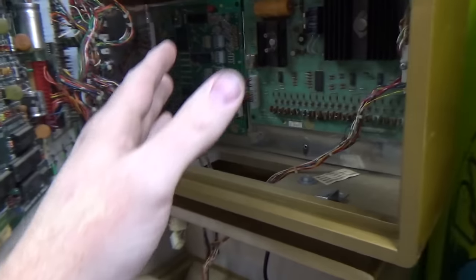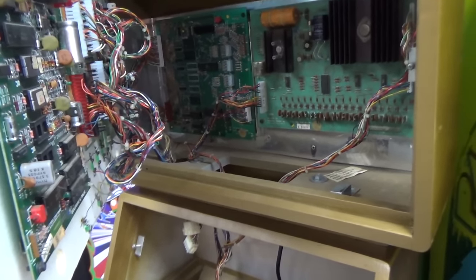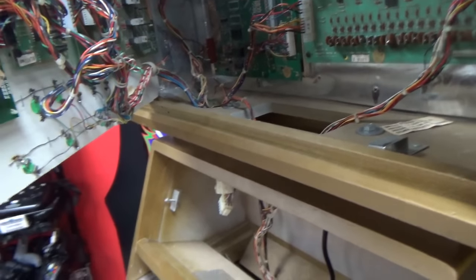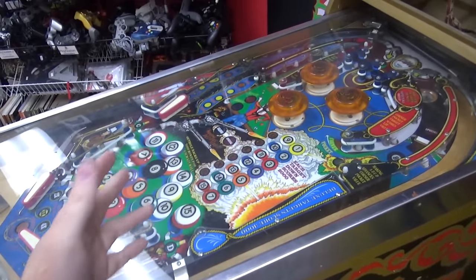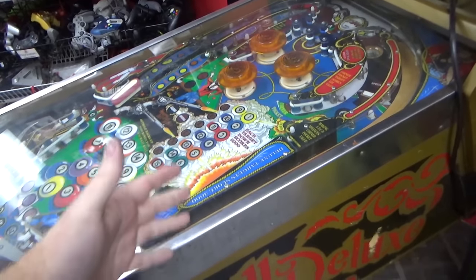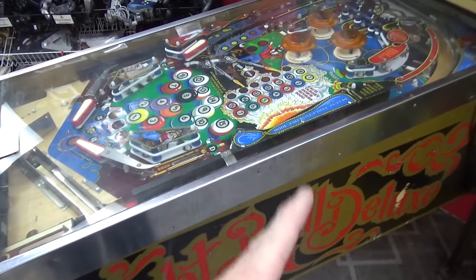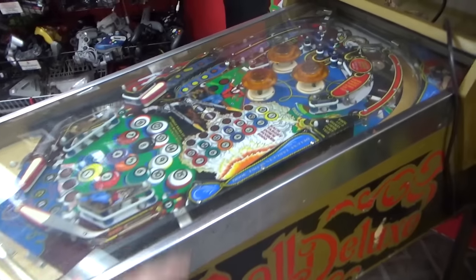We've got some things plugged in right now — we haven't turned it on, just routing the wires into the proper place. We've got the displays and all of that. So the first thing I'm going to do is pop the glass out and raise up the playfield so we can look at the power supply, which in 8-Ball Deluxe Limited Edition is down at the bottom of the game.